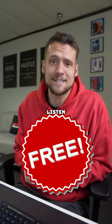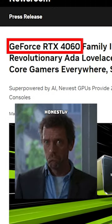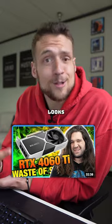If you want a free graphics card, then listen up. Nvidia just announced their new RTX 4060 GPU and it honestly looks pretty good. The last few Nvidia launches have been awful — this one actually looks pretty solid.